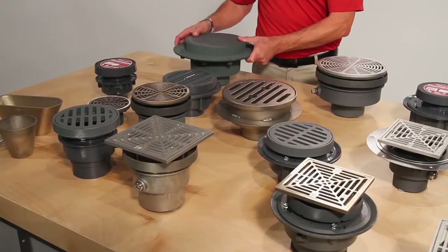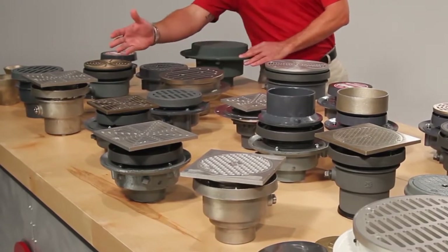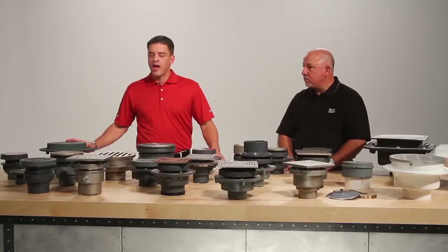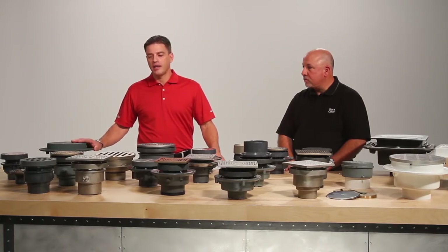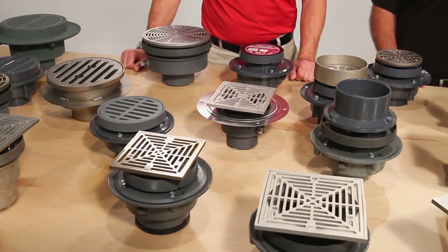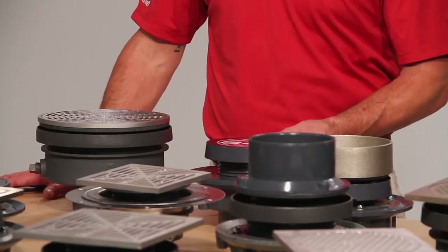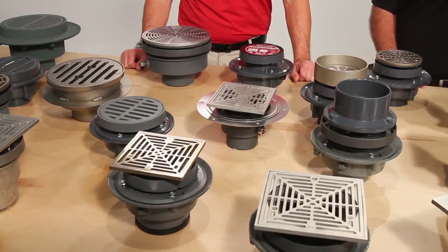On-grade bodies come in cast iron, PVC, and ABS forms with no-hub, push joint, and solvent weld connections. Our heavy duty and light duty tops are available in cast iron, polished nickel bronze, and stainless steel. We also offer a flashing style drain which has the same top configurations and comes in the same body styles — both cast iron and PVC.